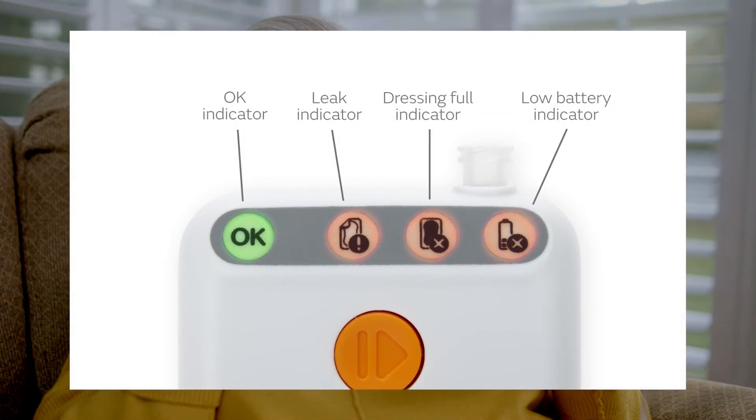If you've dropped the pump or gotten it wet, you may see that all lights are illuminated. This means the pump is no longer operational, and you'll need to contact your health care provider for further instruction.